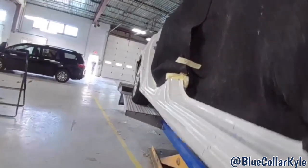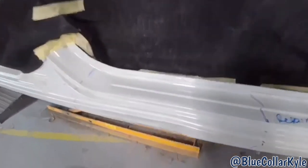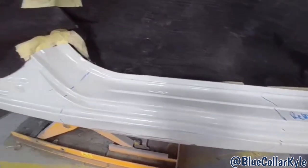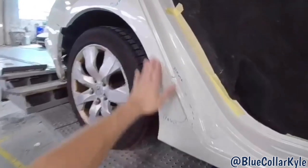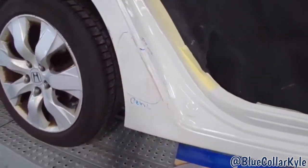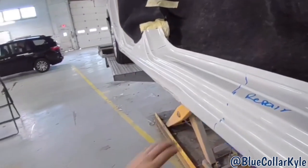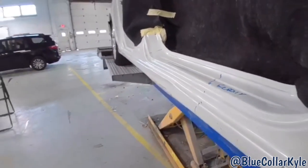It's stuffed in pretty good. I'm going to have to weld a couple tabs on here in order to bring that out. Then there's a little repair on the quarter panel. I'm going to go ahead and start working the metal out, get the metal roughly to shape, and then I'll fit the doors on it.